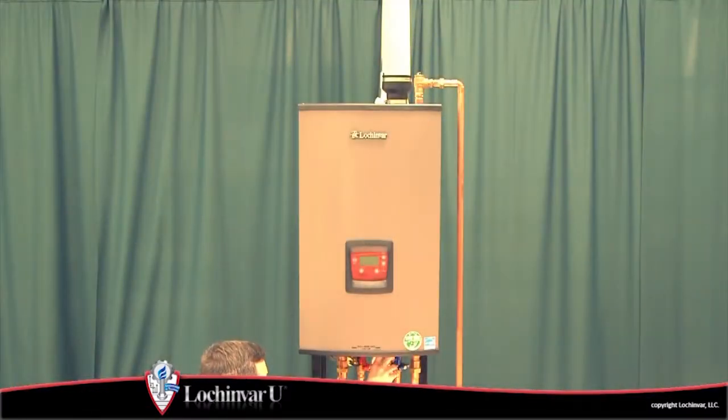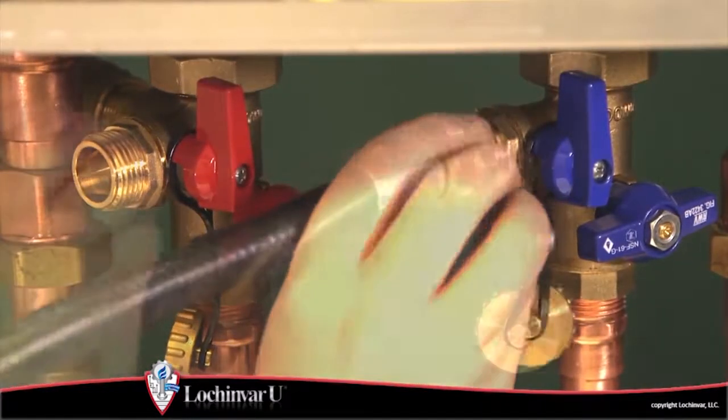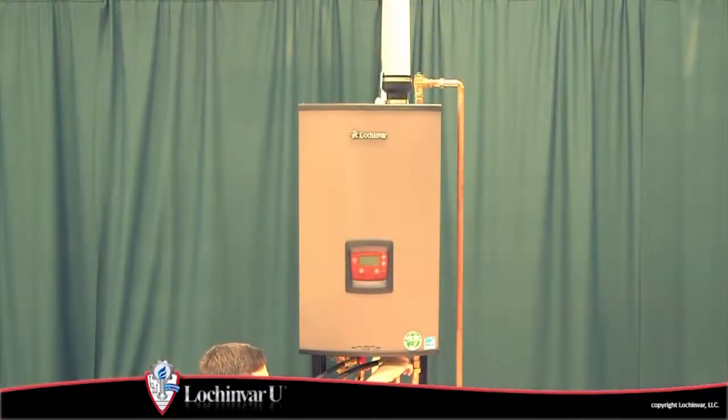Connect the hoses from the pumping station to the inlet and outlet flush valves. Then open both flush valves.